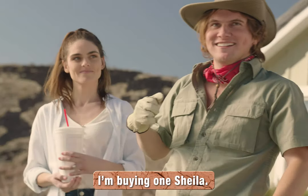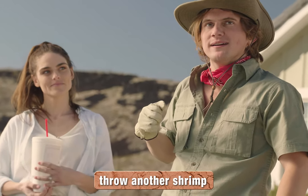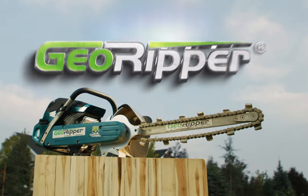I'm buying one, Sheila. Still Barbara. Then I guess we should throw another shrimp on the Barbara. I'm going inside. Love you. GeoRipper.com!